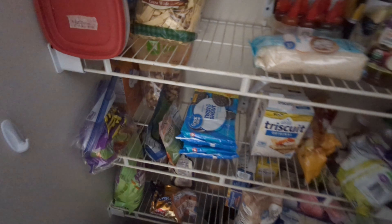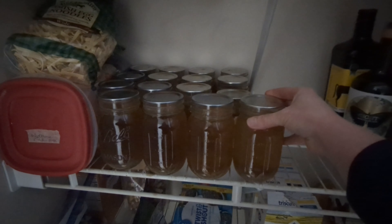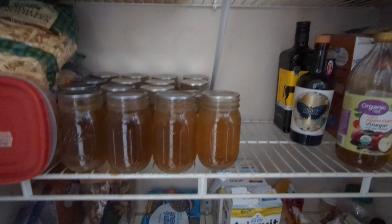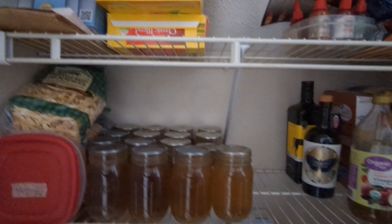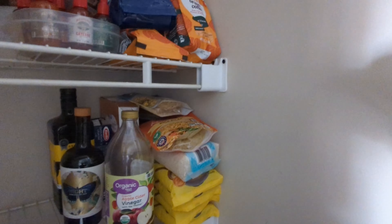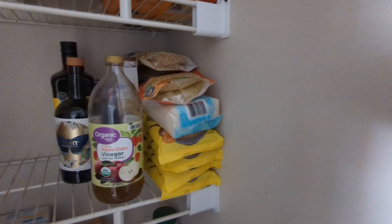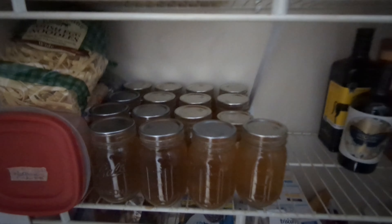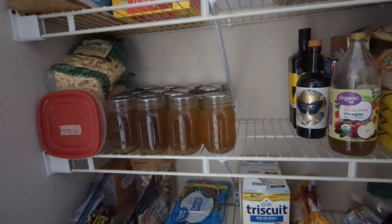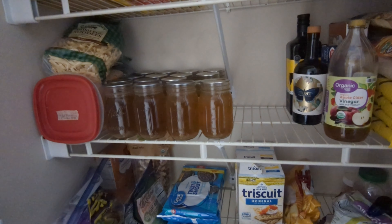Here's the pantry — it's not very large. I don't have anywhere else to put canned goods because all the cabinets and drawers in the kitchen are filled with dishes and cooking equipment. I heard you're not supposed to stack jars on top of each other when you've canned them, so they're in a single layer, which is not optimizing space and kind of bothers me, but we're going to follow the rules.